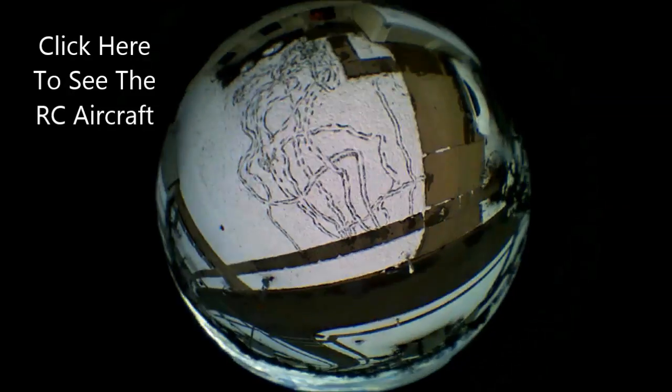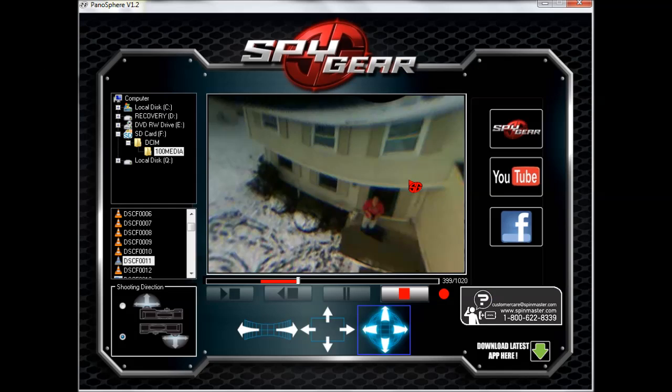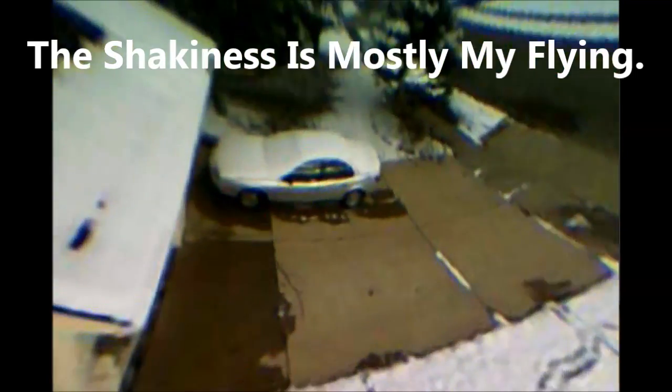I did test this camera a little bit indoors and found it best in good lighting conditions. I picked this camera up mainly to use on RC aircraft, and while it is aimed at the younger crowd, I found it can be a lot of fun for kids of all ages. It has a special lens which allows it to shoot either video or photos in all directions at the same time.